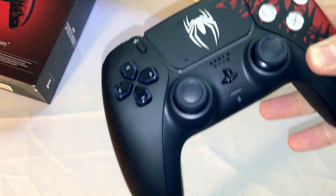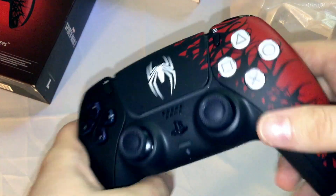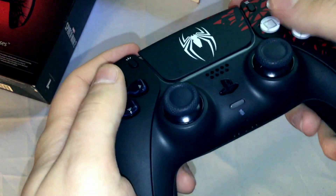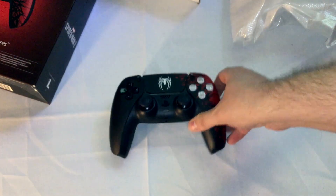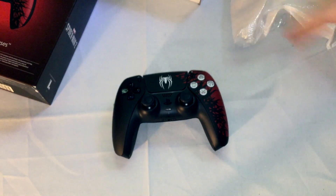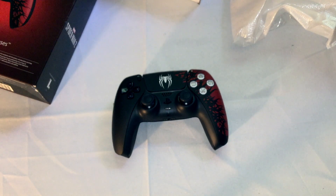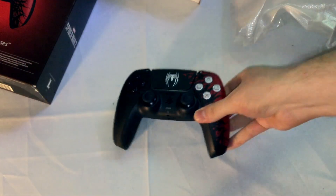That honestly looks really cool. If you can get one of these, I honestly do recommend it. This feels slightly heavier — maybe it's because it's new — but this feels slightly heavier than the regular PS5 controllers I have. I don't know if they refined the tech inside or not. The regular DualSense controllers do honestly feel a little lightweight and flimsy, kind of like the DualShock 4s, but they're a bit better because at the very least they're sturdier. This actually feels like a decent controller, this version of it.